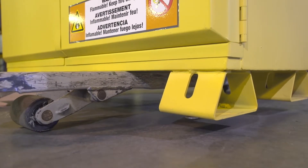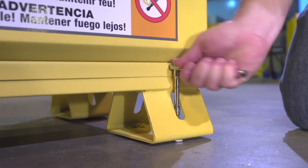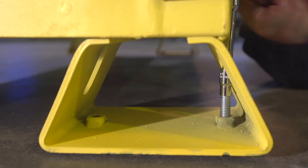Step 4. Lower the cabinet. With your helper, adjust each of the leveling screws until the cabinet is leveled front to back and left to right.